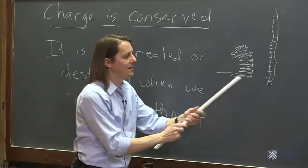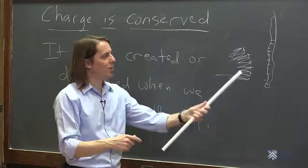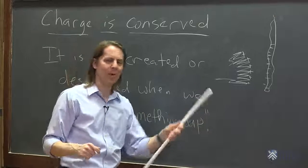Sometimes it looks like charge is created, but it never is. You'd never rub something and see it repel. If you rub two things together, it always ends up with one being the opposite charge of the other — they always attract. You never rub fur and Teflon and suddenly they push apart because you made them both negative. You always make one positive and one negative.